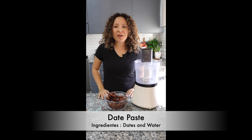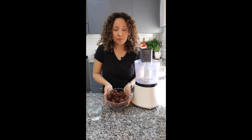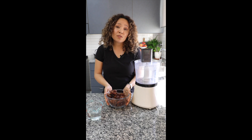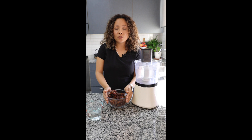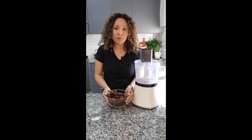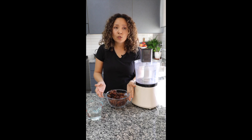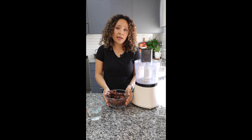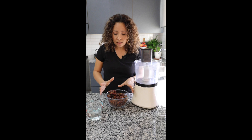Hello everybody, welcome to my kitchen! Today I have for you a sweet and delicious recipe — we are going to prepare date paste. If you like this recipe, it will be your first choice to add sweet taste to your recipes. For example, you can use it for your smoothie, to prepare oats, or to prepare certain kinds of baking goodies like muffins, banana bread, or pumpkin bread, among other delicious things.